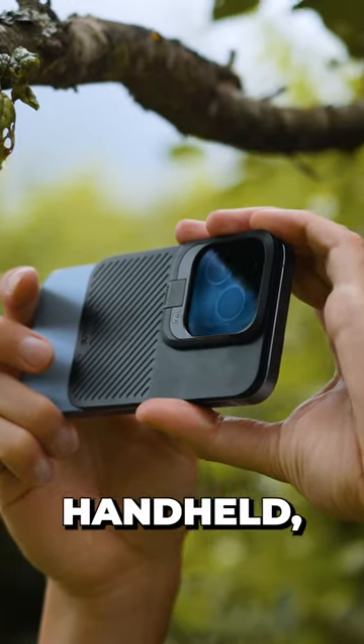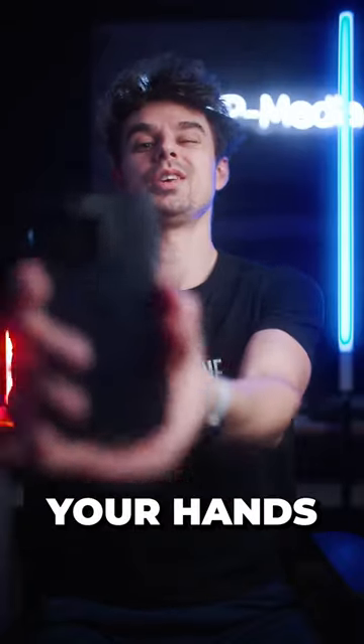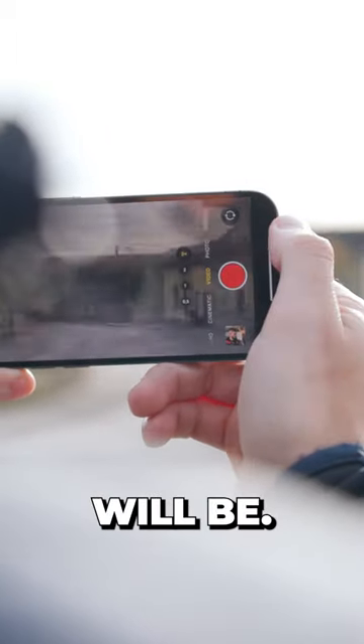Secondly, when you're shooting handheld, make sure to keep your phone close to your body and don't stick out your hands this much, because the further away it is from your body, the more shaky your shots will be.